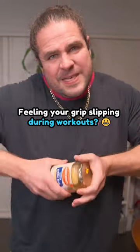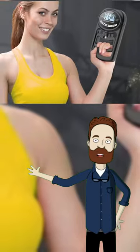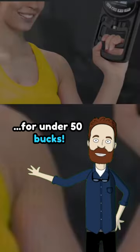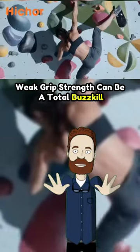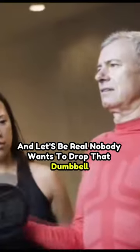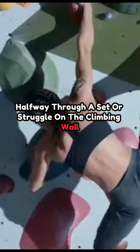Trouble opening jars? Feeling your grip slipping during workouts? Let's fix that. And nope, you don't need to spend a fortune. Here's the best grip strength trainer you can get for under $50. Whether you're weightlifting, rock climbing, or just trying to up your handshake game, weak grip strength can be a total buzzkill. Nobody wants to drop that dumbbell halfway through a set or struggle on the climbing wall.